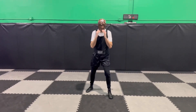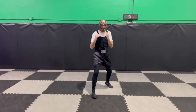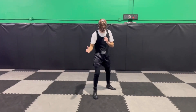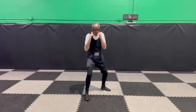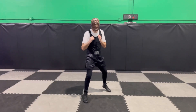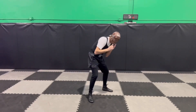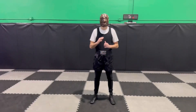Switching to the southpaw stance — starting with the standard pivot: pivot and pivot back. I can do the outside step pivot: step out, pivot, and bring it back. Now I can add the slip pivot: slip, pivot, pivot back, then go to the other side — slip, pivot, and pivot back.